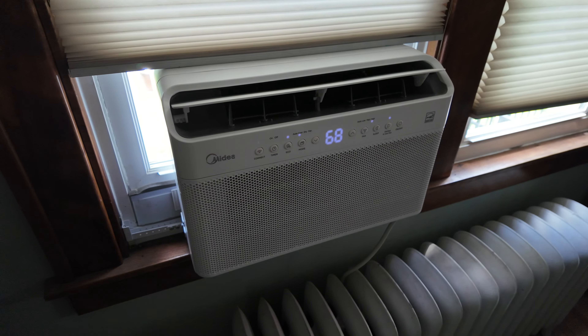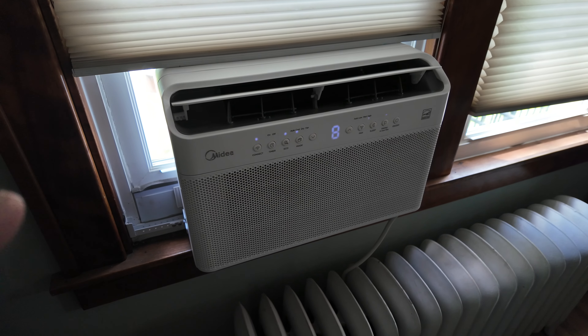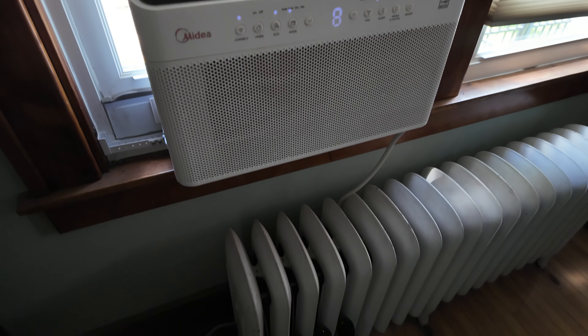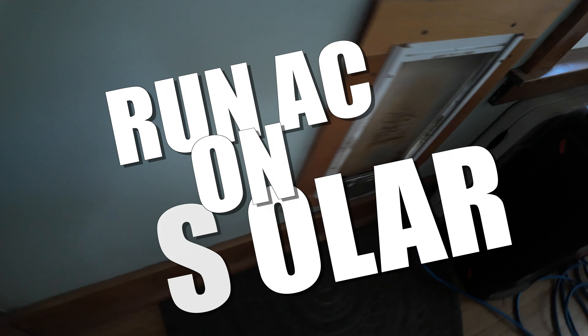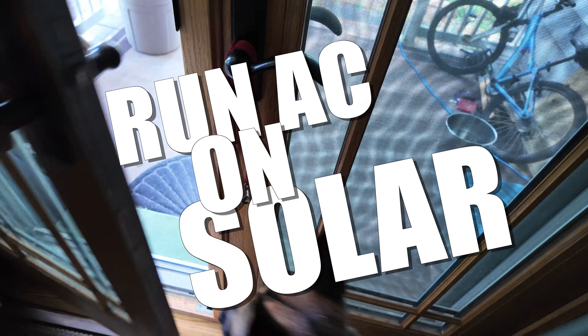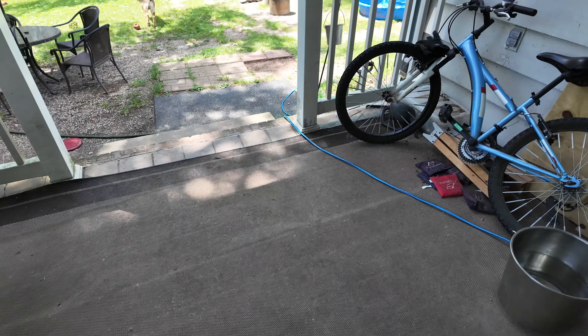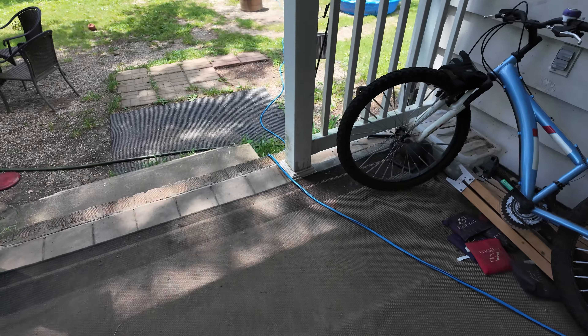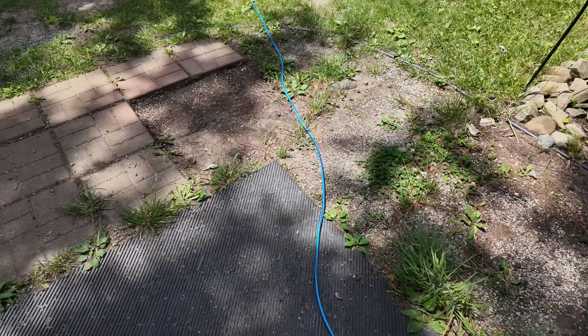It's a little loud here — a window air conditioner, an inverter air conditioner, so energy efficient. Follow the blue extension cord going out through the doggy door. Let's go out here and see what happens. It's hot today, let's follow the extension cord.